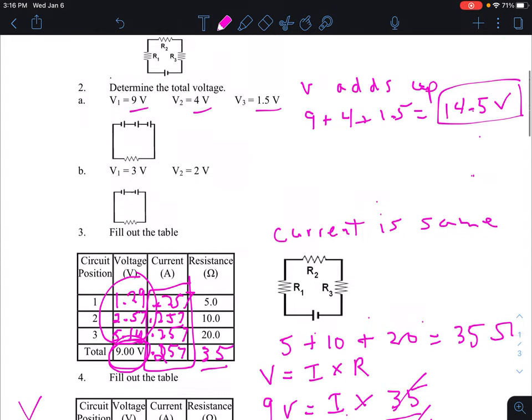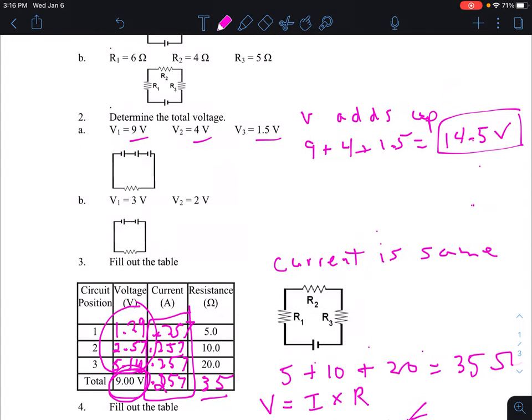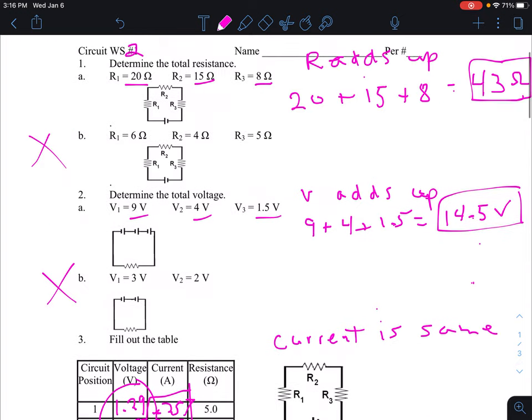You're going to do question two B and question one B on your own. Let me know if you have any questions.